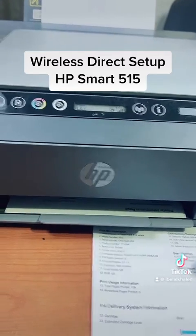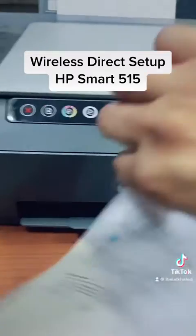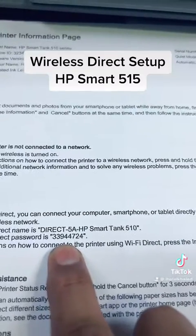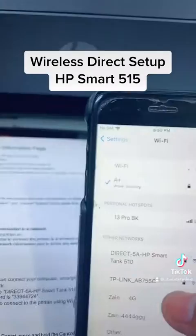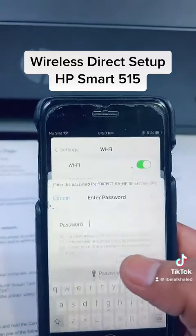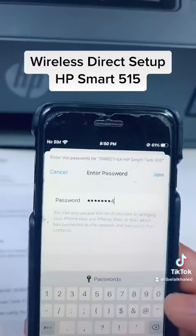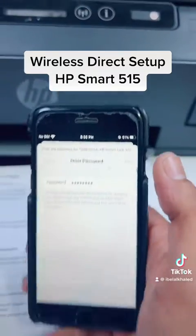Here we go — it's printed the wireless password over here. You can see the password is 33944724. Enter the password into the network.